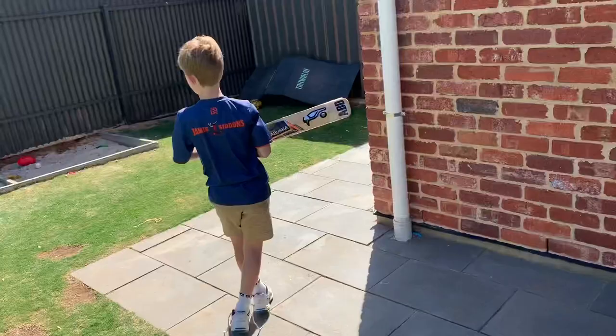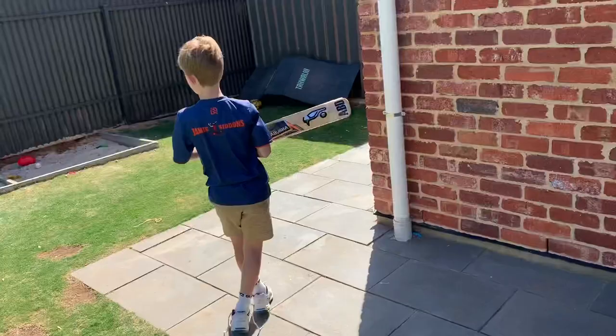I just think it's a great little tool for young people to practice their cricket, have a bit of fun in the backyard, smack a few balls without having to go and chase it. So it's a little take on the old ball on the clothesline — have a little crack at it and see how you go guys.